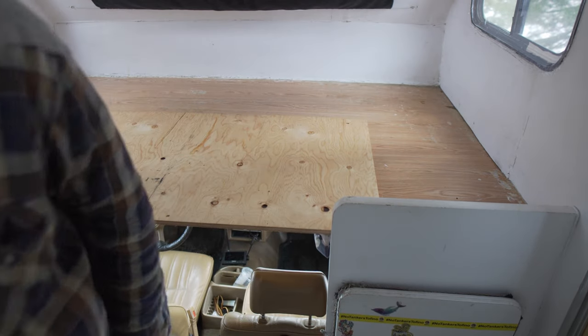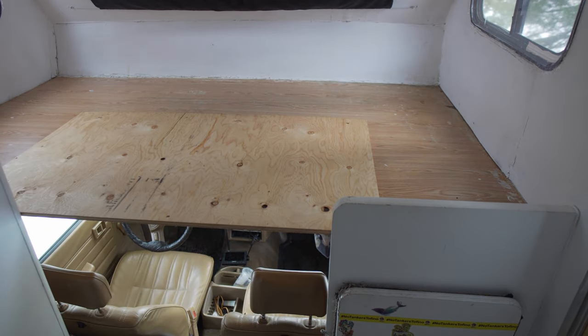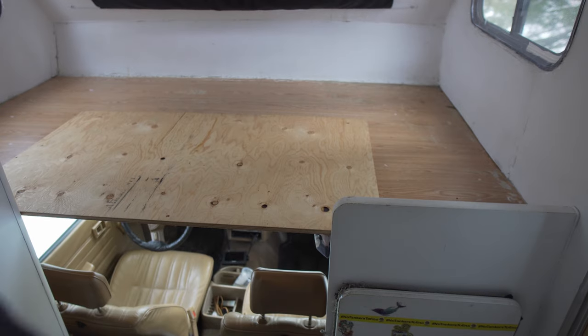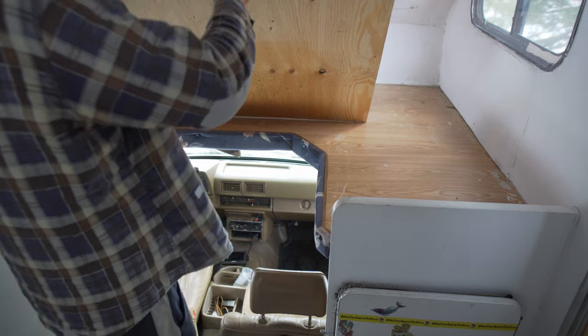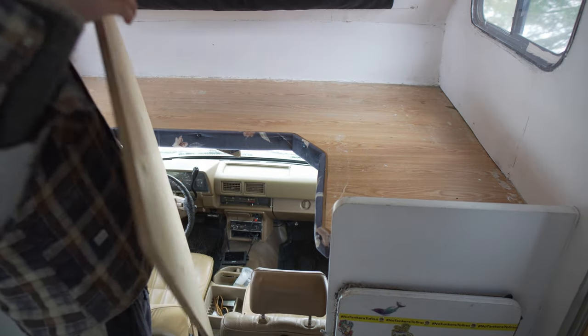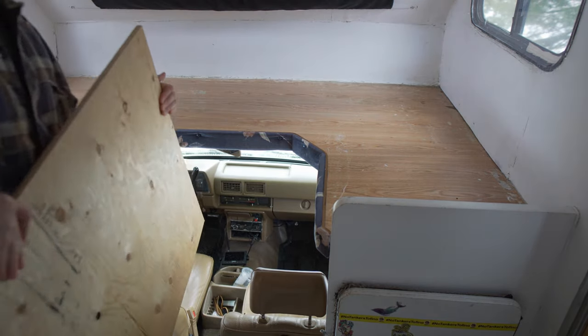In this video I'm going to be showing you how to make bed slats for a Class C motorhome. One of the major issues with Class C motorhomes is the bed above the cab is sitting on an unvented area, so it can be a spot where mold and mildew will accumulate under your mattress.